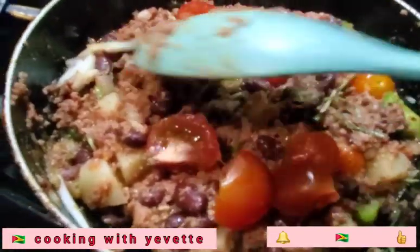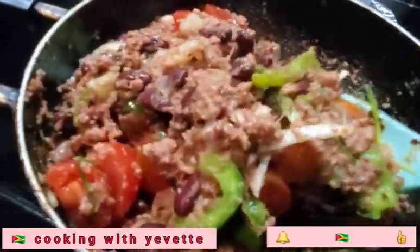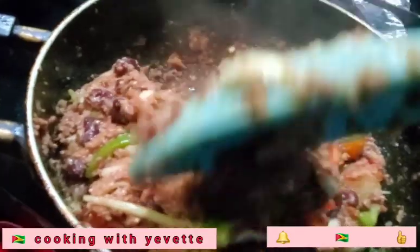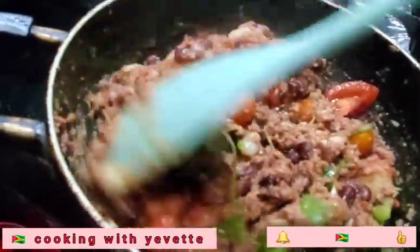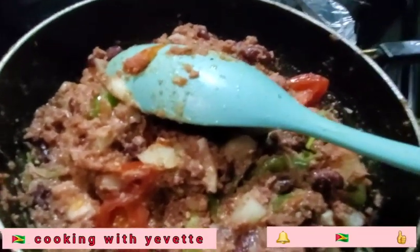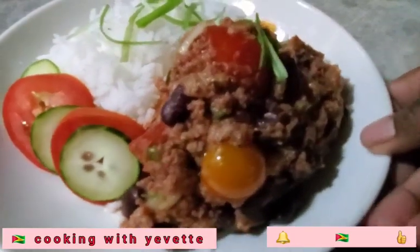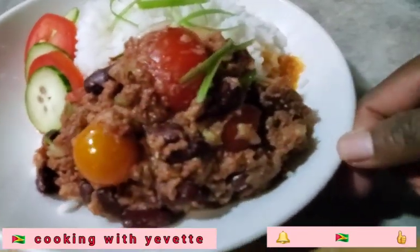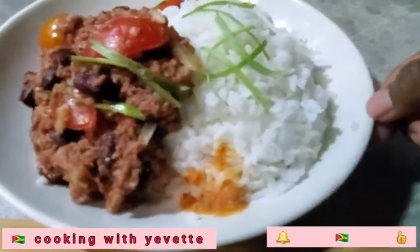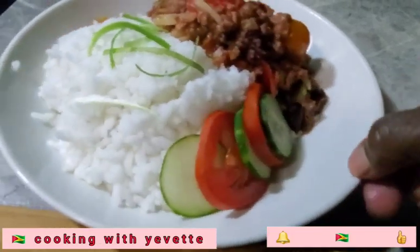So this is it. I just diced some tomato and roasted it up — now this is optional. This is what the finished dish would look like. A little pepper sauce, slice of cucumbers and tomatoes of your choice.